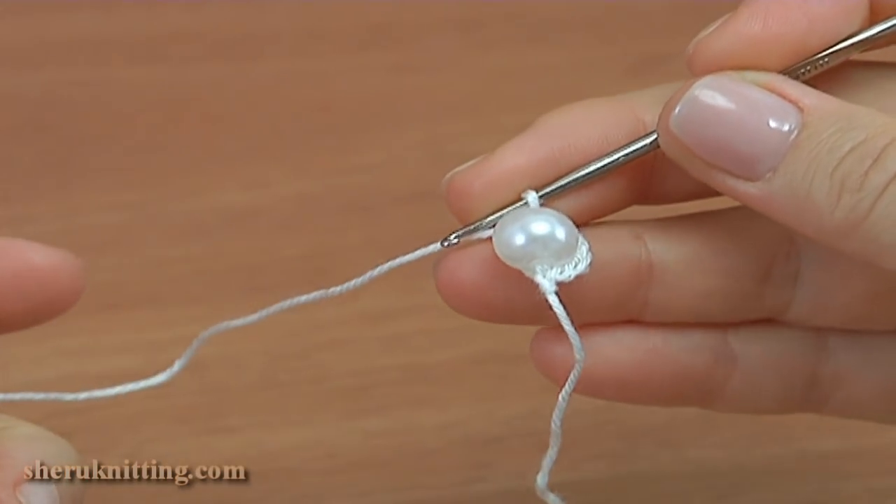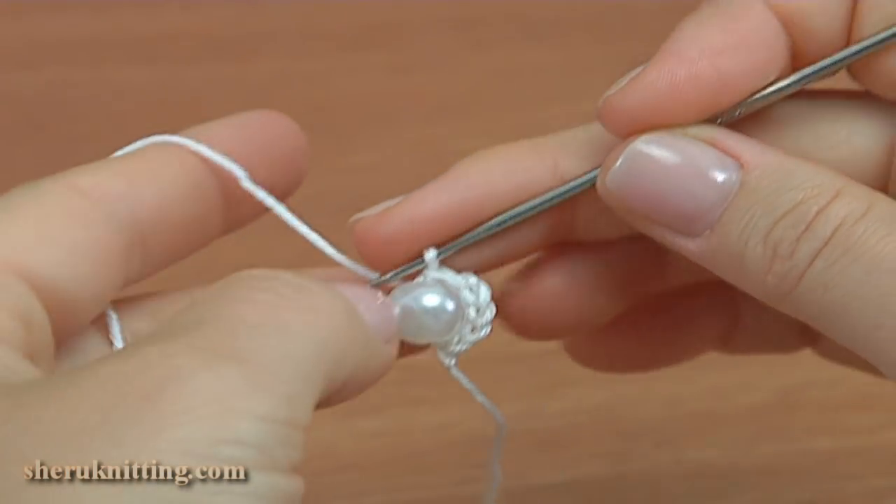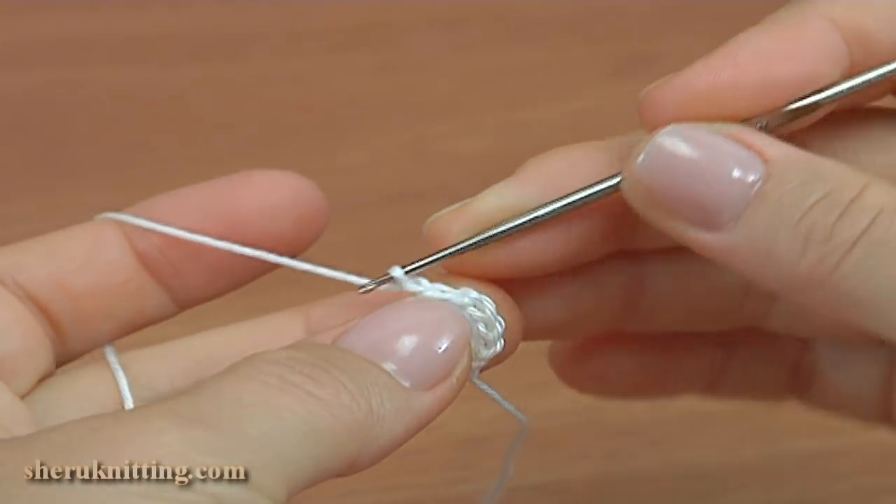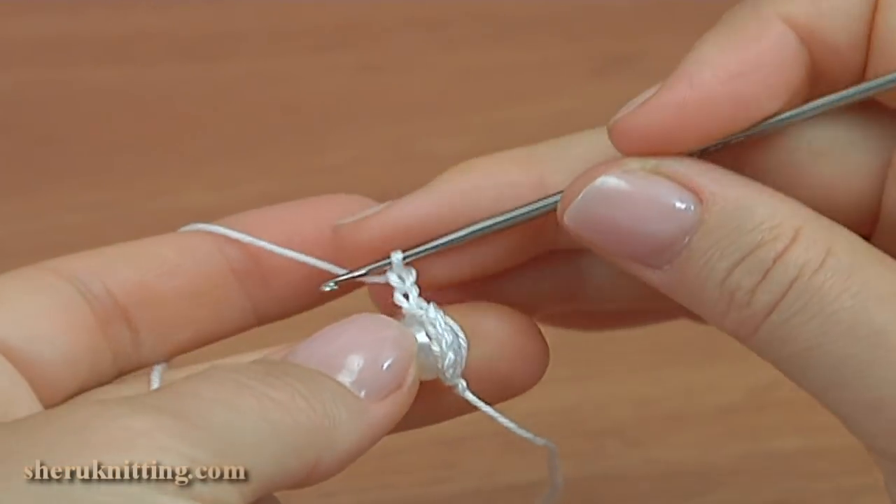1, 2, 3, 4, 5. Then chain 2: 1 and 2. Turn the work.